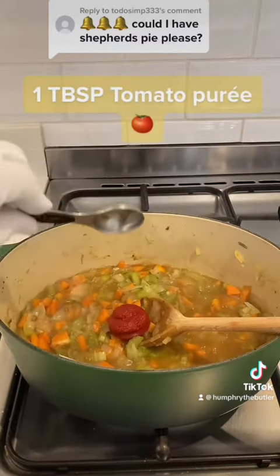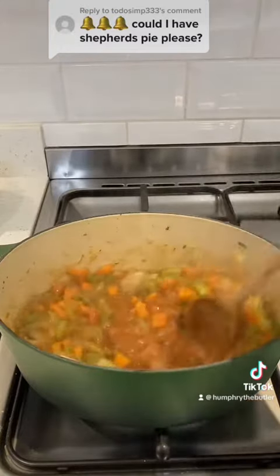Give it a stir, add the lamb mince, lower the heat, and simmer for 45 minutes.